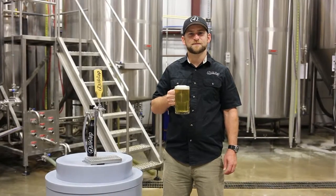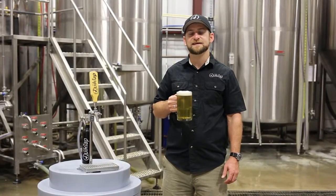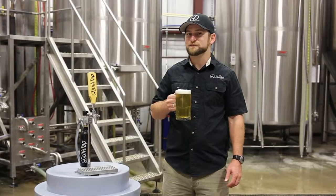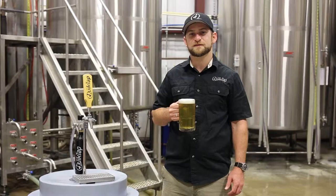So there you have it — an all-in-one portable keg tap that's extremely convenient, simple to use, and easy to clean up. Best of all, the QuickTap will keep your beer fresh and carbonated all the way to the last pour. Cheers!